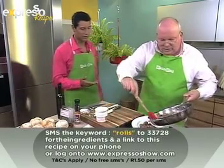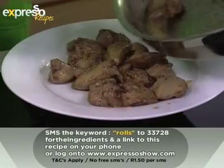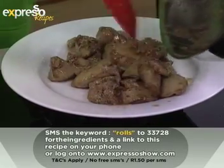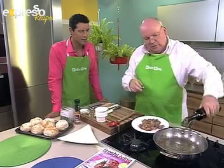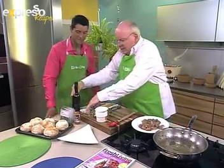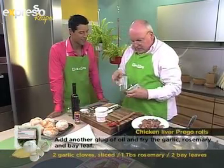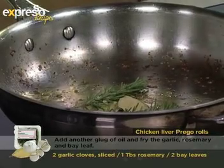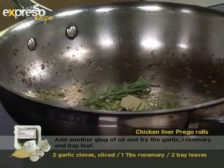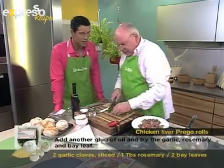They're still slightly pink on the inside, and that's how you want it, because we're going to finish the cooking when we've got the sauce going. We'll pop in a little bit more oil, and then take a couple of bay leaves — what we're doing here is just flavoring the oil. Then a couple of sprigs of rosemary.